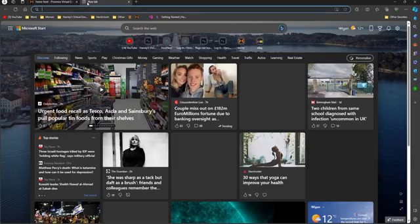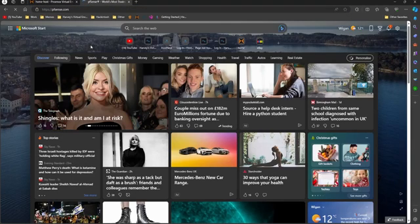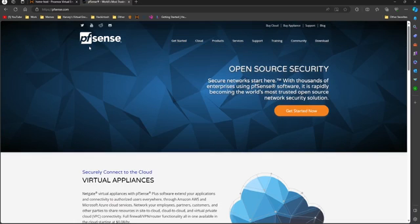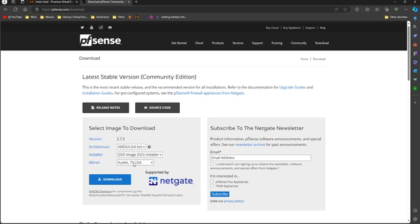To do this, go to pfsense.com and then go to download. We're going to select the AMD 64-bit architecture — it doesn't have to be AMD, this is just how it's labeled — and go to the DVD image ISO installer. Select the mirror closest to you; for me it's Frankfurt, and then click on download.